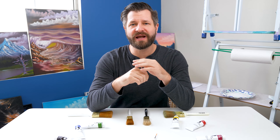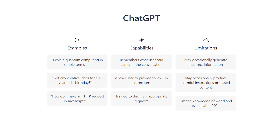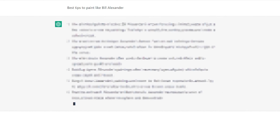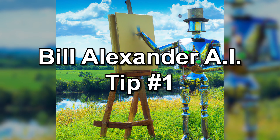In one of our last videos we created AI Bob Ross — check that out in the top right corner, it's short, sweet, and fun. I figured why not do the same with Bill Alexander, but this time using ChatGPT, a chat AI bot. I asked it: what are the top five best tips from Bill Alexander to help you paint along with him and become a better wet-on-wet painter? This is what it said — Bill Alexander AI tip number one.